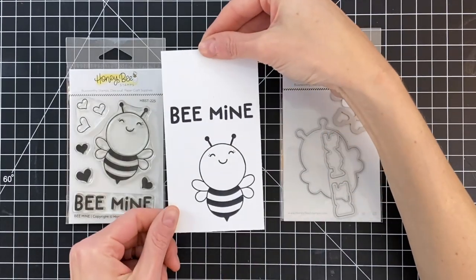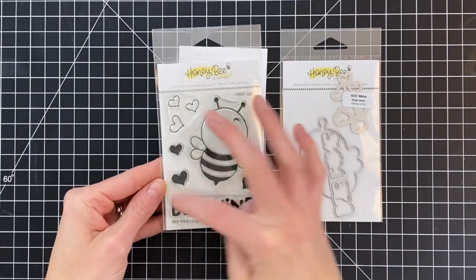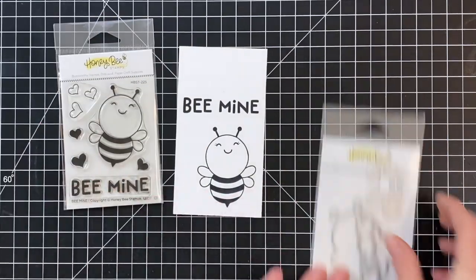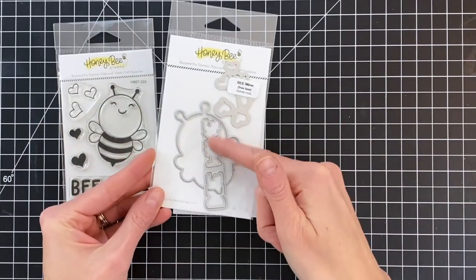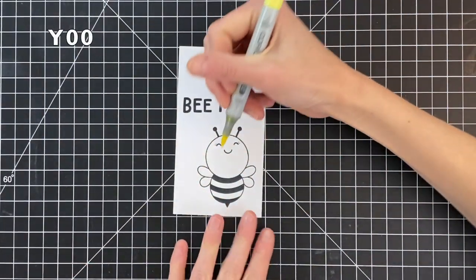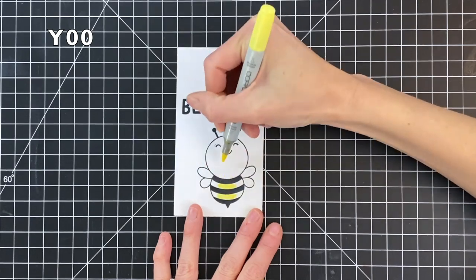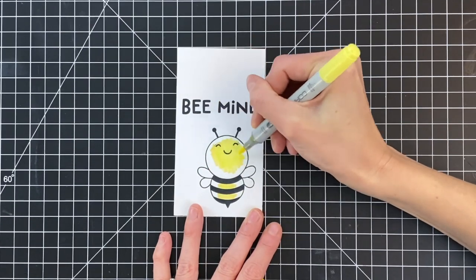This is the Be Mine stamp set and Be Mine matching die. This sweet set is a freebie if you make a $50 purchase or more through Honey Bee. The die is a freebie if you make a purchase of $100 or more, and this is only while supplies last, so if you like these sets I encourage you to go make some purchases over at Honey Bee as soon as possible.